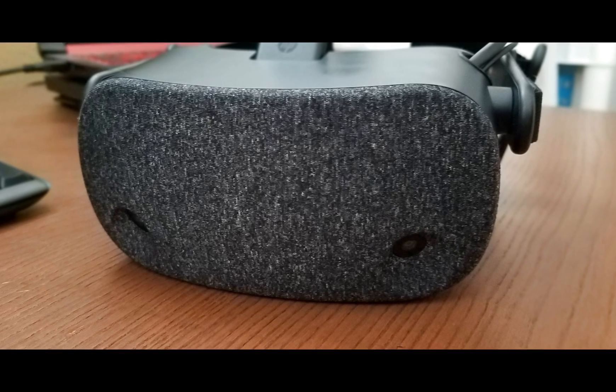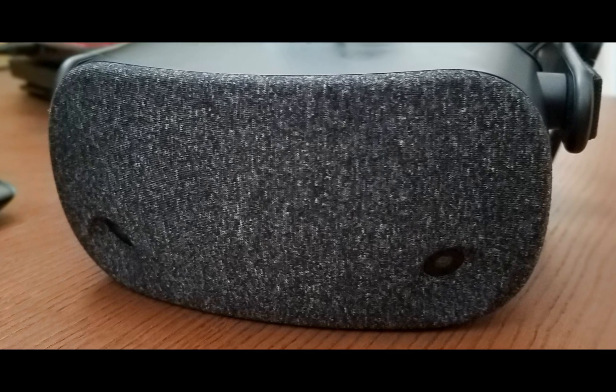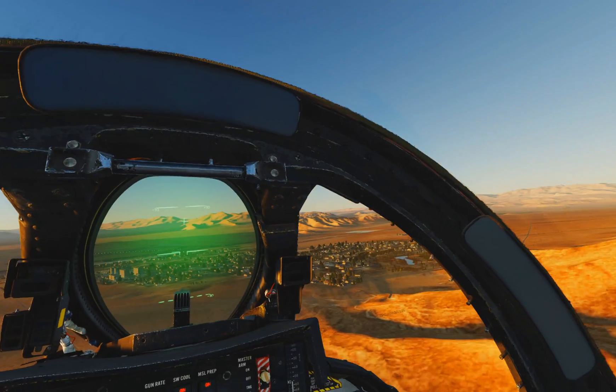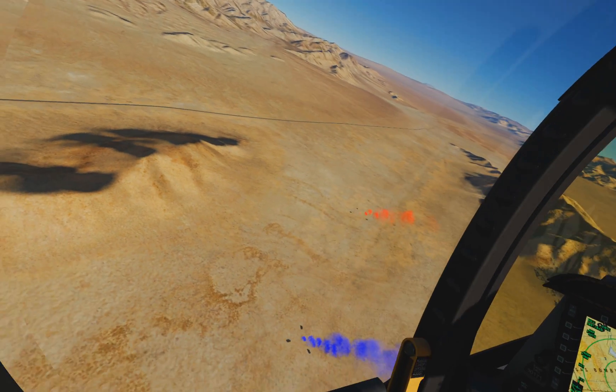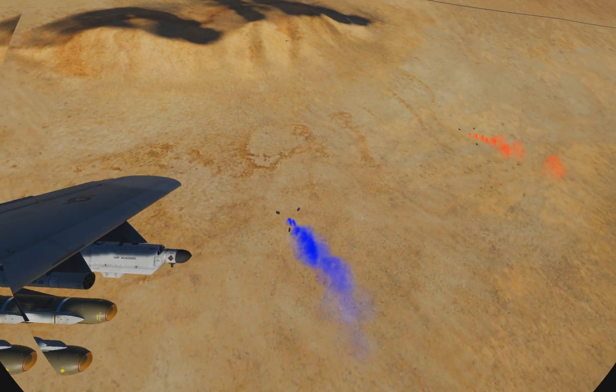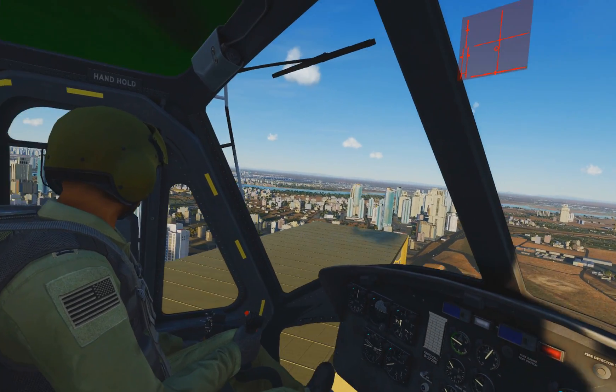Head tracking for the Reverb is accomplished with only two cameras on the front of the headset versus five cameras on the Rift S. I was a bit skeptical at first, but through my initial flights and dogfighting, which requires rapid head movements, the Reverb's tracking seemed pretty accurate, but not quite as smooth as the Rift S.